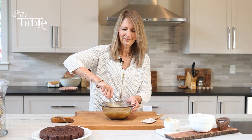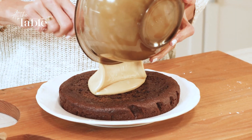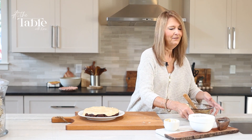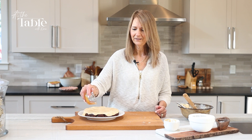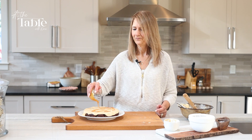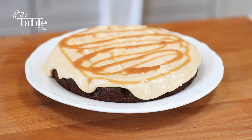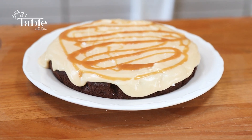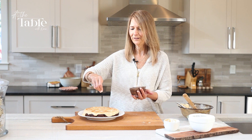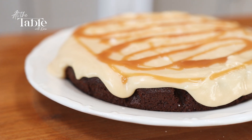Now we're just going to put it on the cake. It doesn't have to be perfect — you can just kind of let the icing run down the sides and then make it look a little extra pretty. We're just going to take some of the caramel and drizzle it on the top. To finish it off, just a little bit of flaky salt — you just kind of crunch it between your fingers and sprinkle it on the top for just that little extra. And there you have it: the salted caramel chocolate cake.